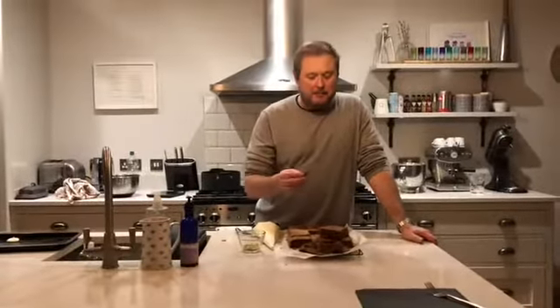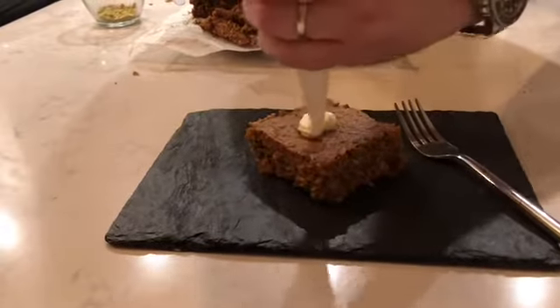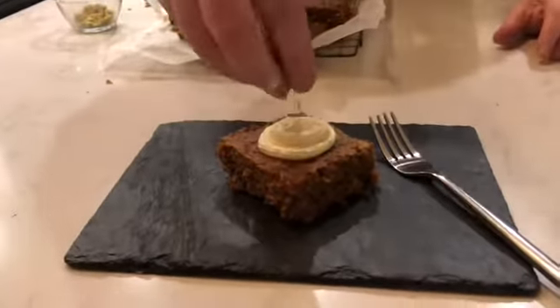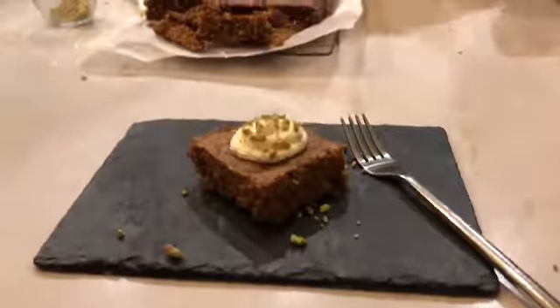It's not quite cool enough to cut yet, but we're having pizzas tonight and it's ten past seven, so I'm going to take one piece out and trim the edges off — that gives something for Sophie and Bella to have a go at. I would usually serve it like this: one piece, a little bit of the cream cheese topping, and a sprinkling of pistachios. There you go — that's it.